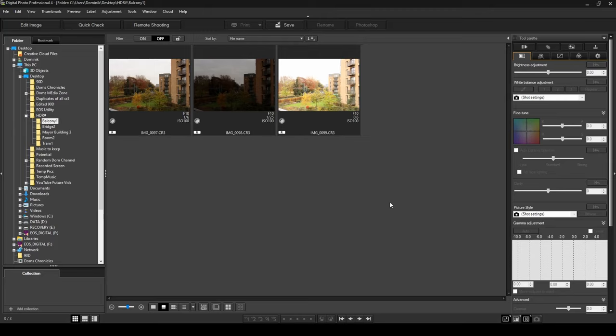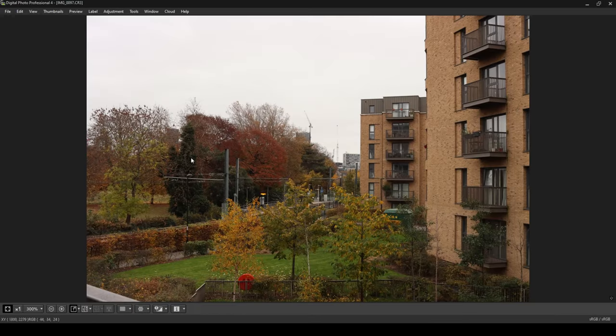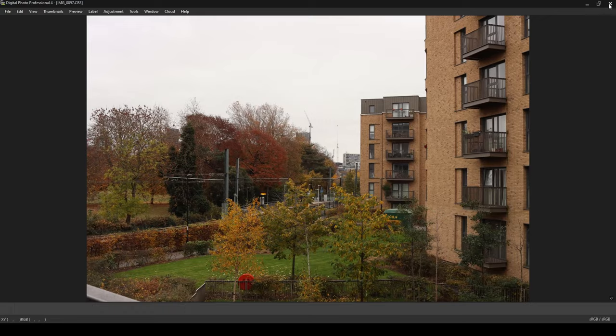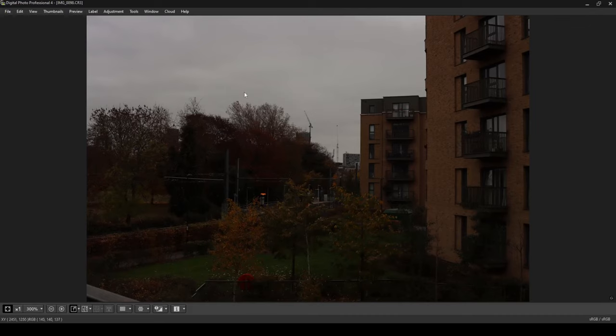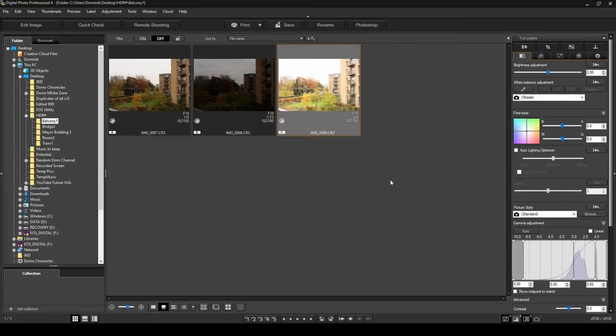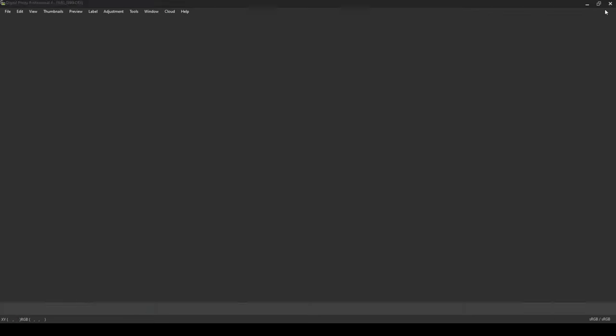I've saved the balcony photos and opened Canon's DPP4. The normal exposure image looks decent but there are dark parts in the trees, shrubs, and balcony. The underexposed image is very dark but the sky isn't overexposed. The overexposed image shows the sky too bright but recovers detail in the trees. The HDR method will combine these three and retain detail in both the dark and bright areas.